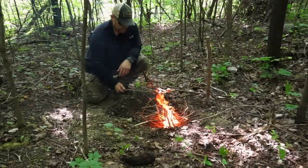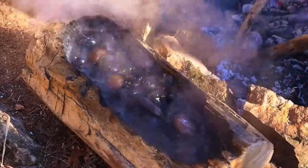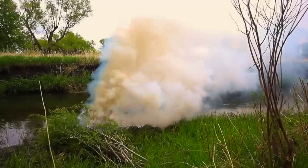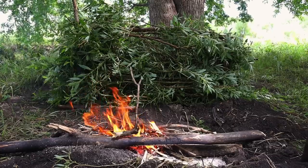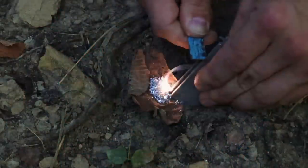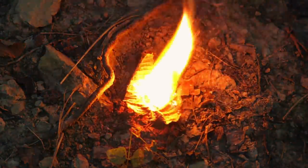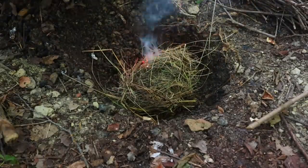Hey guys, welcome back to Ranger Survival and Field Craft. I'm Andrew, and what I have for you today is military firecraft — the basic class as it was presented to me in military survival training. Standby. Firecraft, simply put, is the ability to start, maintain, and sustain a fire in a survival scenario or in a field environment for training purposes.